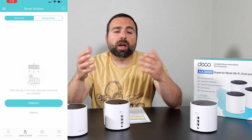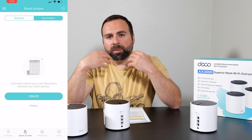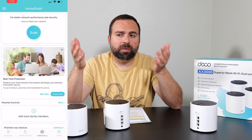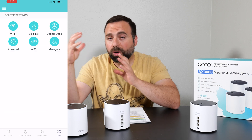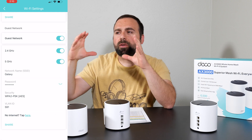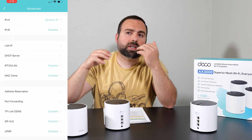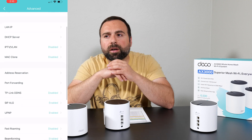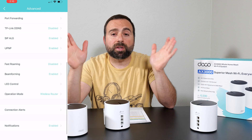You set this up and control it using the Deco app, available on iOS and Android. It's one of my favorite apps for controlling mesh Wi-Fi systems — it has a clean, simple, organized interface. Basic stuff is right there and for more control you go to the advanced section. Overall it's very responsive and non-laggy.